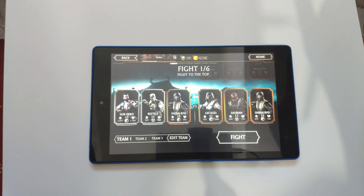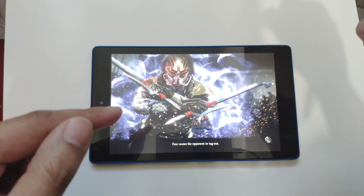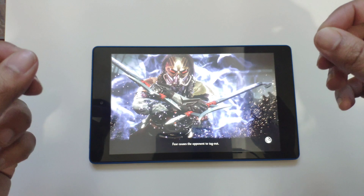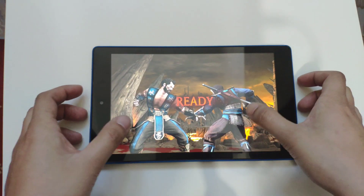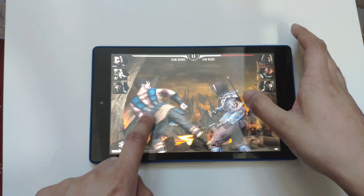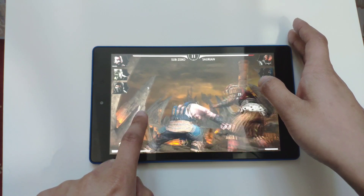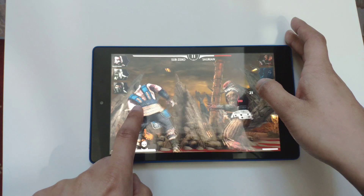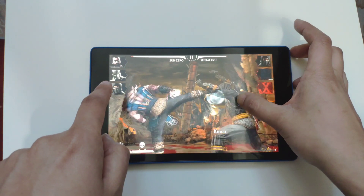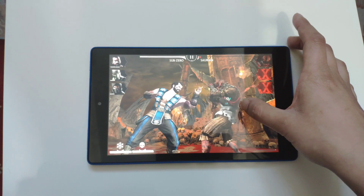Now I've launched Mortal Kombat. If you watched my Fire 7 video, it was lagging quite a bit, but on this device it works fine. The graphics are a lot better due to the higher resolution, and the gameplay is a lot smoother. Even with just 0.5GB of extra RAM and no CPU difference, it's running noticeably smoother. This is a really intensive game using a lot of processing power and it's working fine.